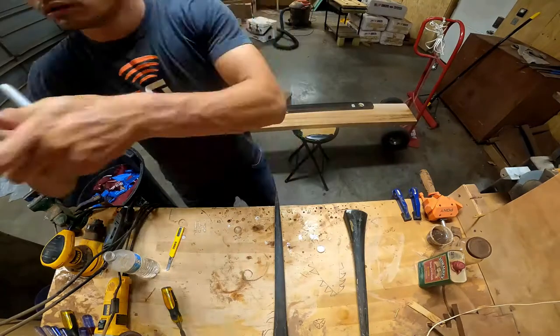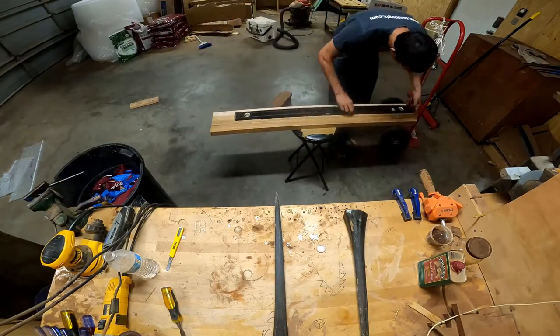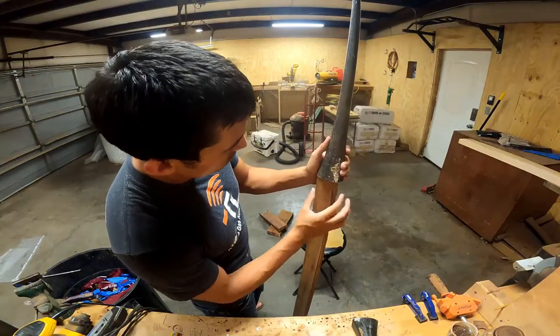For this next step, I'm going to be mounting two of the bills to the pieces. It's going to be the spear or ihe and the sword. The trident I'm going to wait till later just because it's a little bit more involved, so it's probably going to be just a part of its own video.